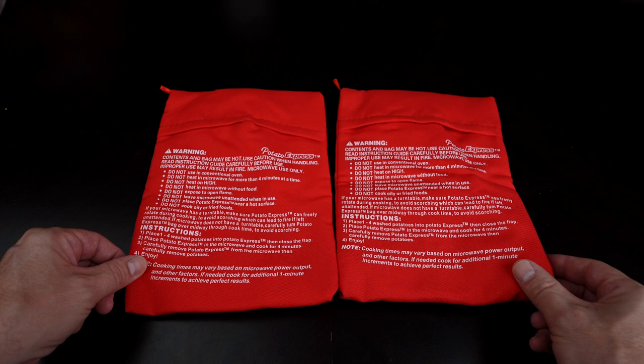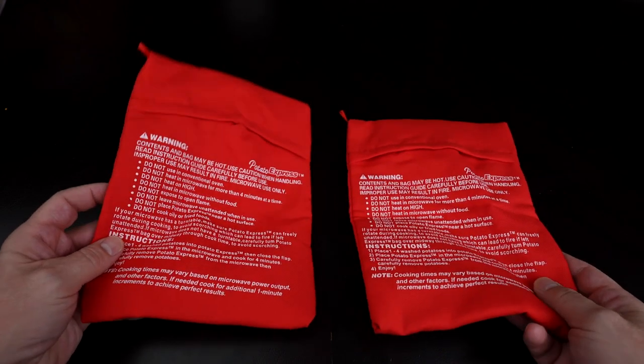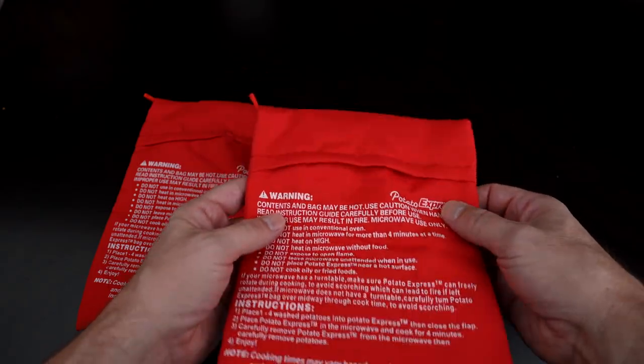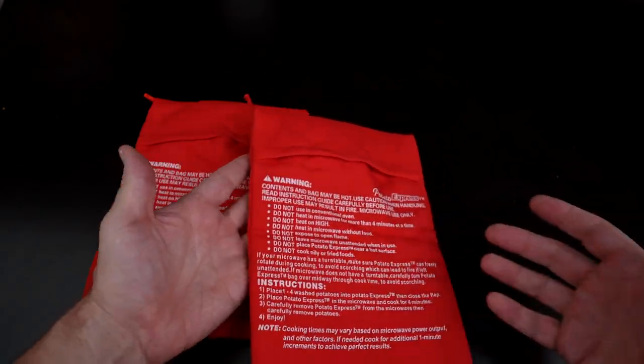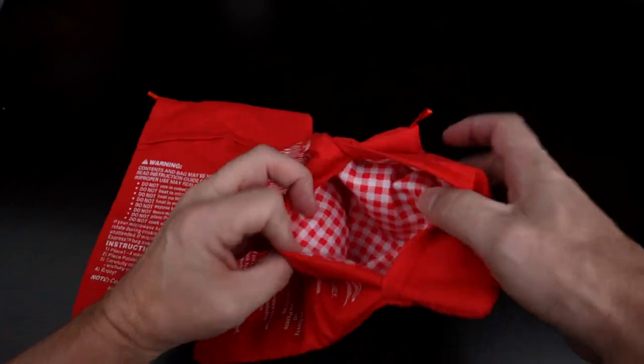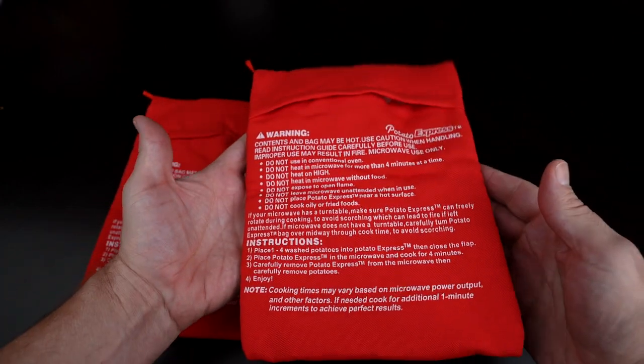Made of 100% polyester, machine washable, reusable, makes one to four potatoes depending on the size. The original Potato Express was around 2013, so it's been a while — I don't really see them much anymore, so I had to go with this knockoff, although this one is highly rated. All you're supposed to do is place potatoes in there and put it in the microwave.